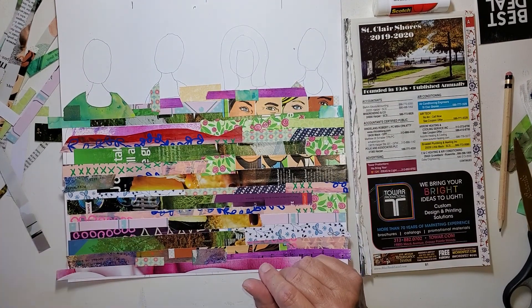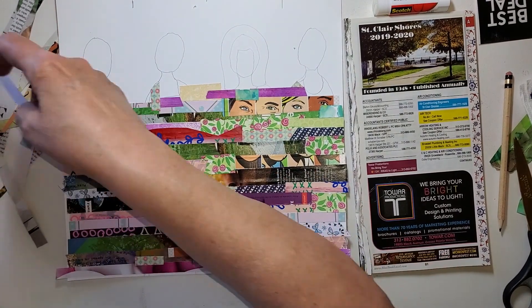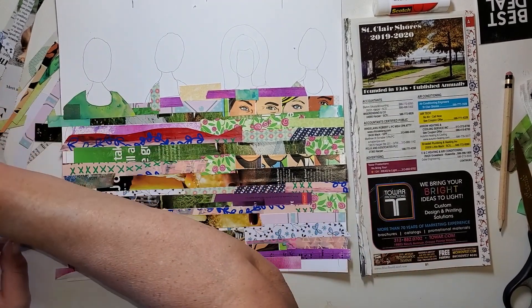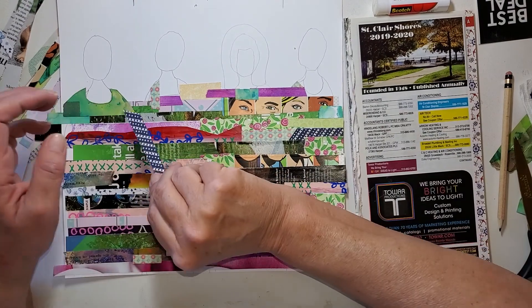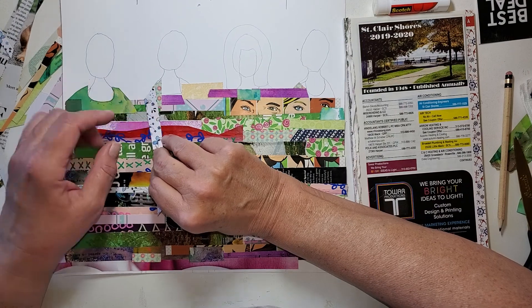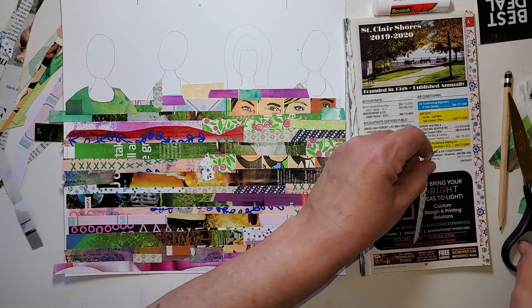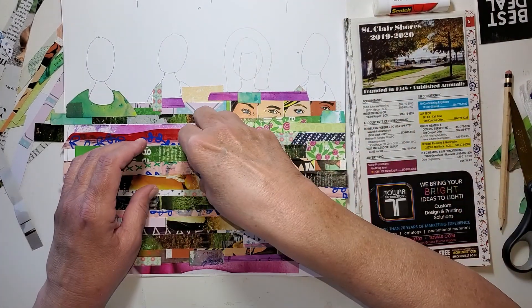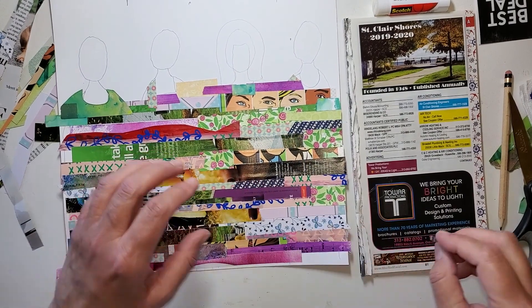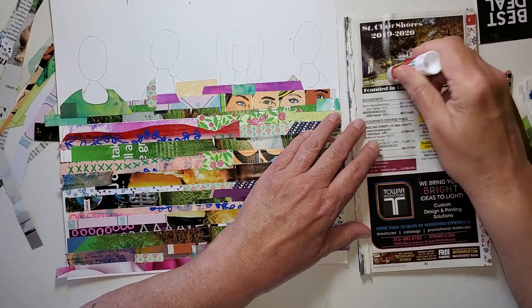Okay, so I need just a little triangle right here. That's pretty much no color — how about this one? Maybe this way. With all of this busyness, when I drop a piece on here it gets hard to see, it gets lost.